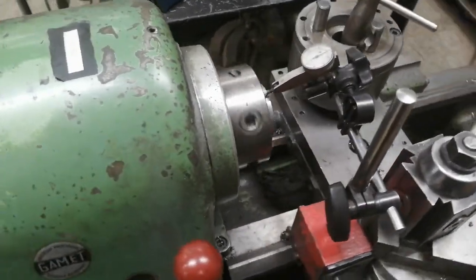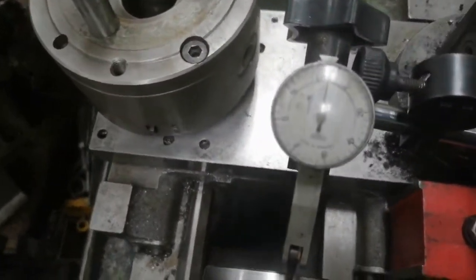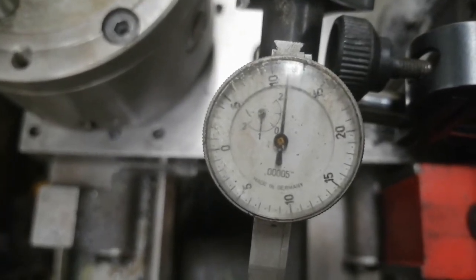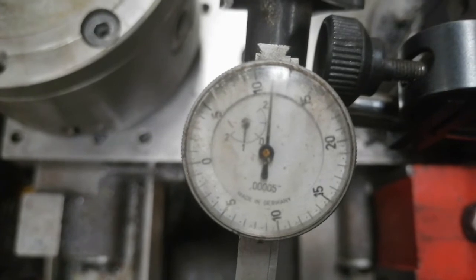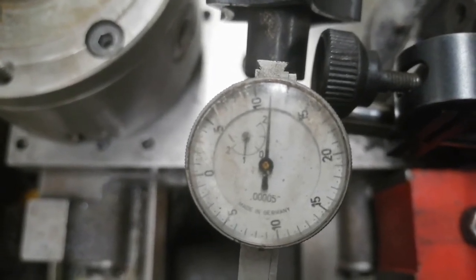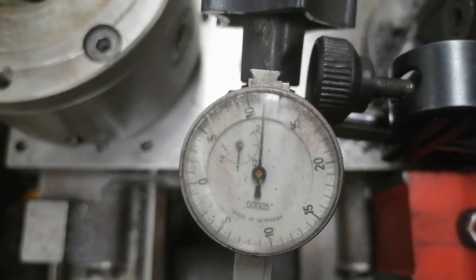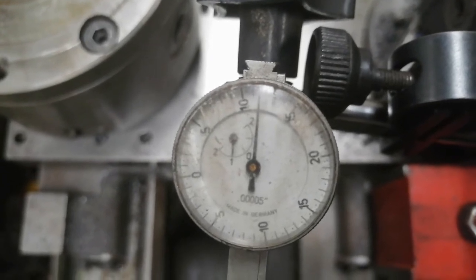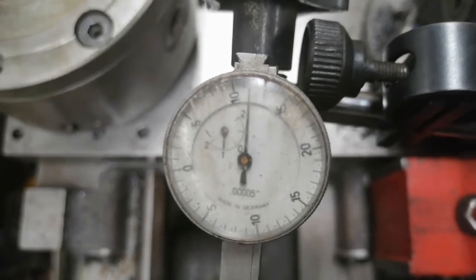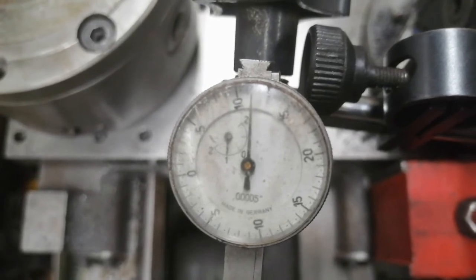Here I am indicating the spindle run-out, and as you can see, it's almost none — definitely less than about a micron. This is a half-tenth indicator, and it's less than half a tenth by far: almost no movement.